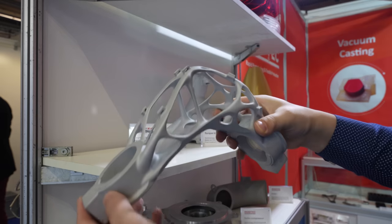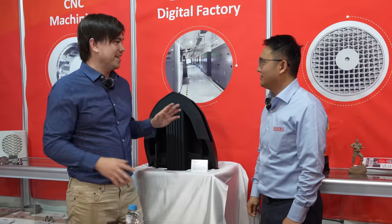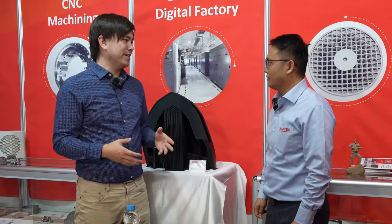So Jack, how many machines do you have at your factory? We have 300 equipment in-house. We can deliver the parts very fast, in one day. Let's just go over everything you have at the booth, because I feel like every part here kind of tells a story about your manufacturing processes.